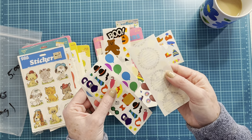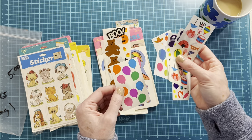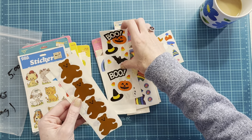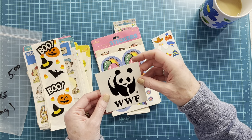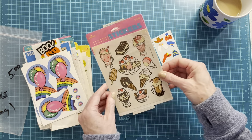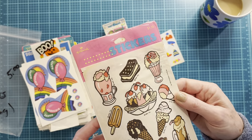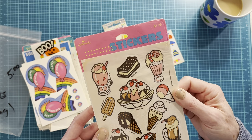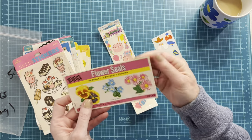These appear to be Mrs. Grossman's — I don't know if I'm saying it right, but oh my goodness I loved these. They were so expensive but I remember just going and staring at the wall of rolls of these and begging my mom for just one square foot. Wildlife Fund. These look like they were scented at one time. 1989 — more seals.